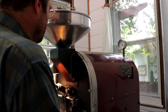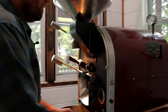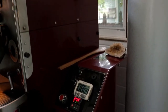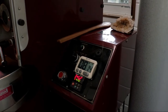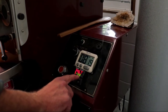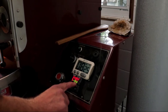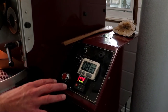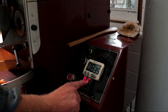I've got about 25 to 30 degrees left on the beans, and just a handful of degrees on the environment to increase. The environmental temperature is continuing to increase bit by bit, slowly and steadily. It's a really slow increase — going up by about three degrees at a time — which is exactly what I want. We're still cooking along.